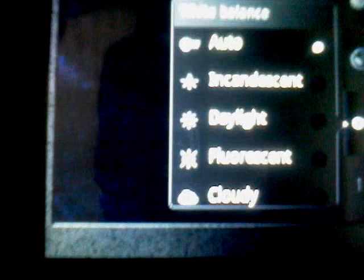OI balance — same thing. Zoom more. I don't know if you could see that. That's the camera.